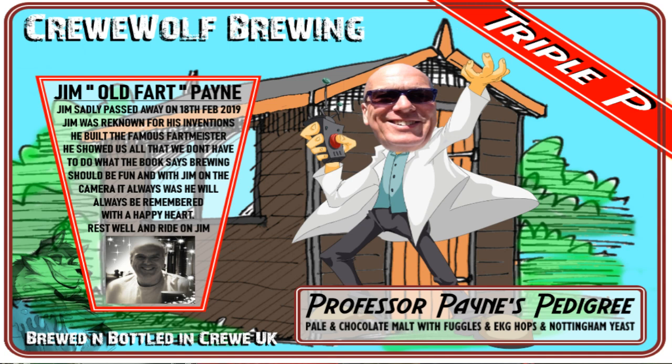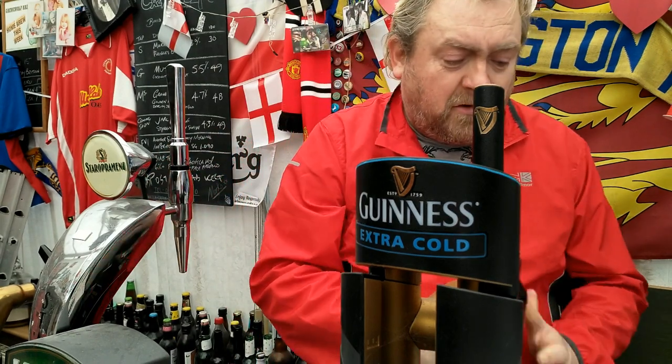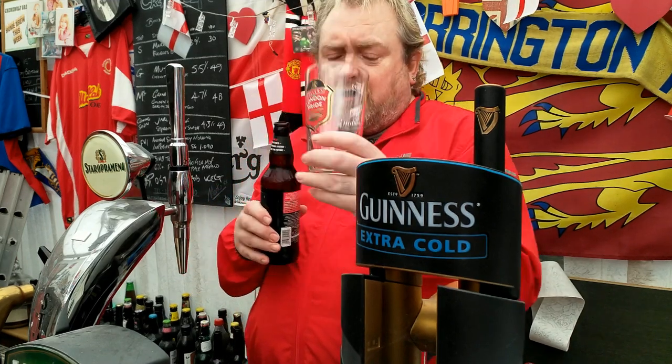From the bottle it says 4.5 amber ale, it says it's bottle conditioned — but I can't remember the Pedigree being bottle conditioned. It's got a crack, not much of a hiss, so we're going to put this in the London Pride glass, with the Wenn in London on the back.